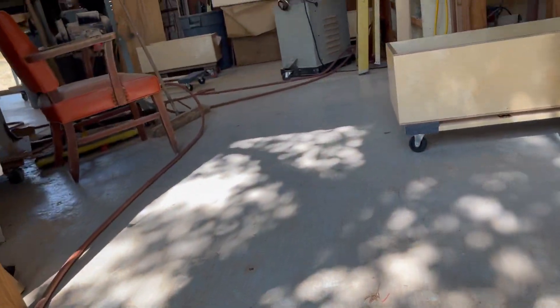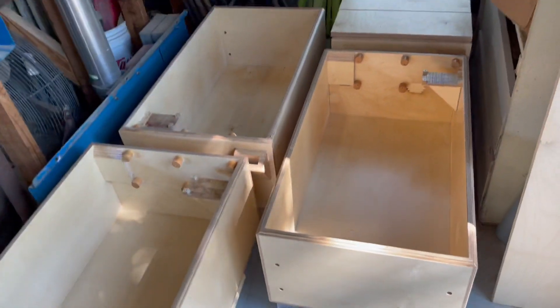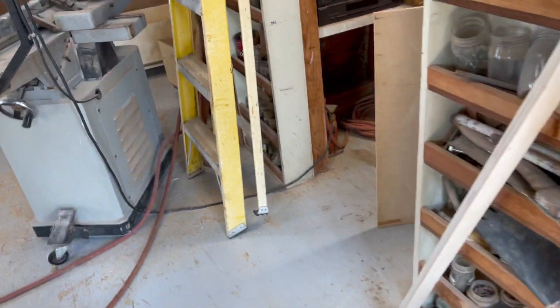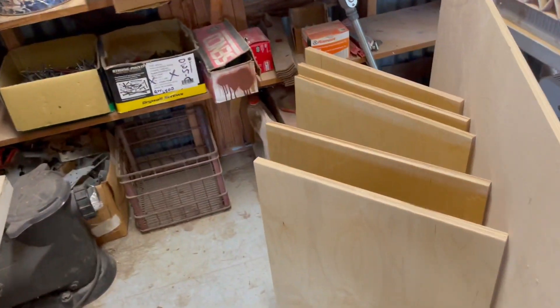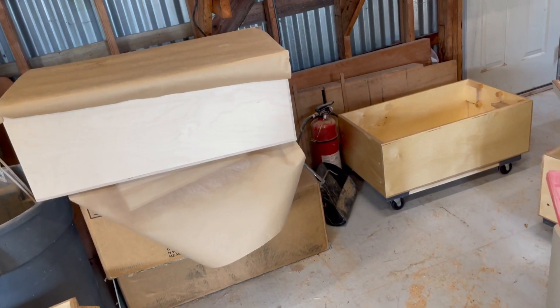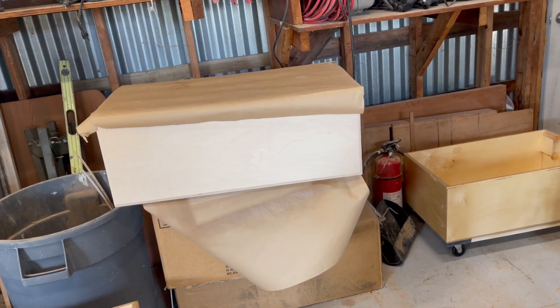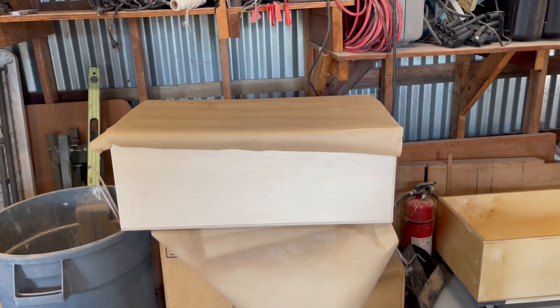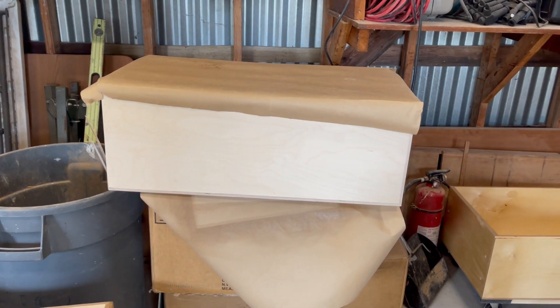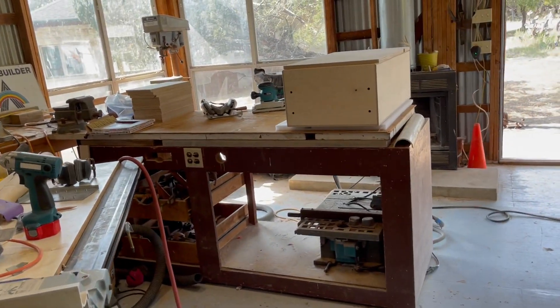I stayed up late last night sanding because Luis was coming today. These are boxes that are finished. Door panels that are finished — because I needed to sand and get ready for Luis. He's on boxes number 8, 9, and 10. Here's box number 11. I'll sand it and it'll be ready to go. And this is the last one I have to sand.